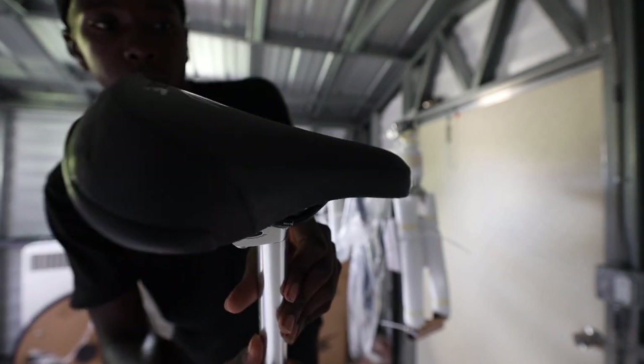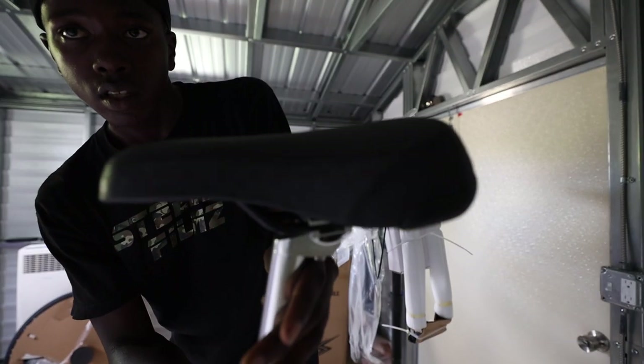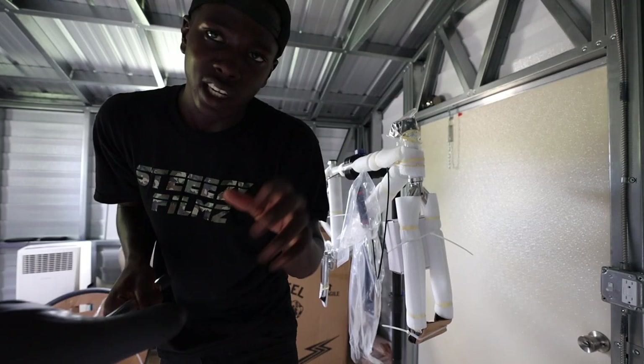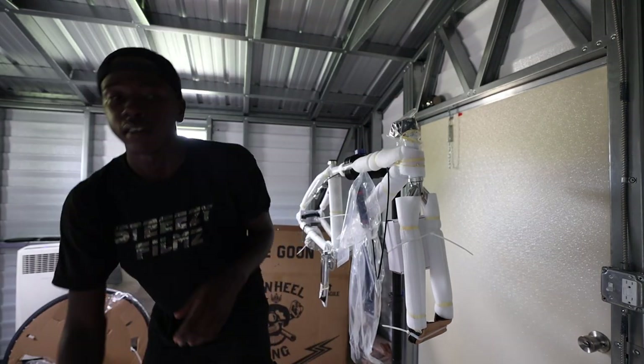Peep the new seat — looks way more comfortable. I don't know if you guys can see that; I'll go outside and show you guys a better detailed view of the bike.